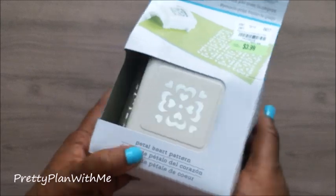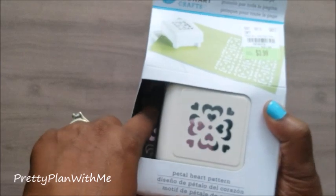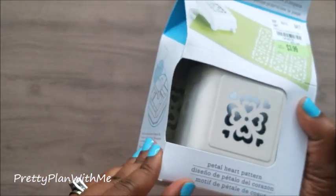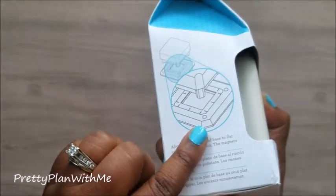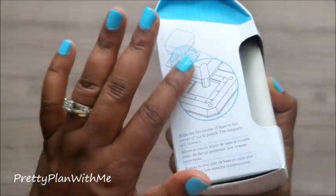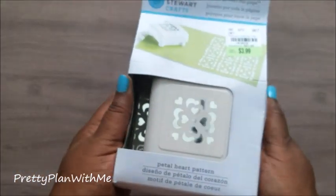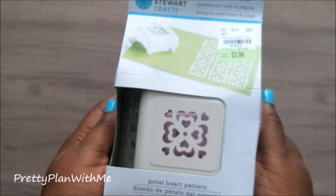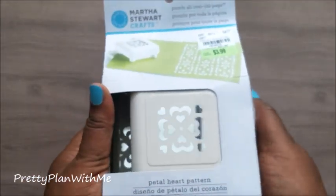I haven't opened these yet, but as you can see, this is the edge punch. I picked this one up because it does come with the bottom already, so you just have to connect it with the magnet and punch it down. I'm going to do a punch-and-play with these. I also got a request for the little bee punches I picked up, so be looking for that really soon.